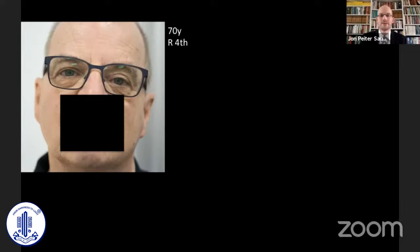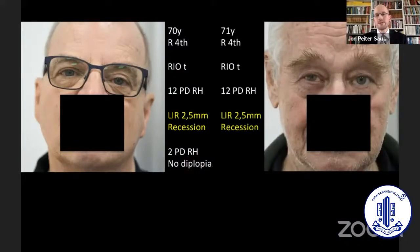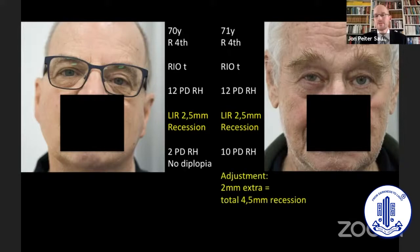This is a 70-year-old gentleman with right fourth nerve palsy. He had a right inferior oblique transposition performed, had a residual 12-PD right hyper, so we did an opposite inferior rectus recession. He then had a small hyperphoria and was fine. The next patient was very similar — same surgery, same deviation — but this time it didn't work out. He had a residual right hyperphoria of 10 and was diplopic, so we needed to adjust the inferior rectus two millimeters more, and then he was fine. Even though patients look the same, they don't respond the same way to surgery, and that's where adjustable sutures are an important tool.